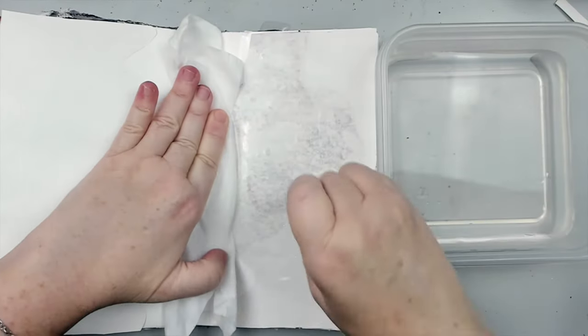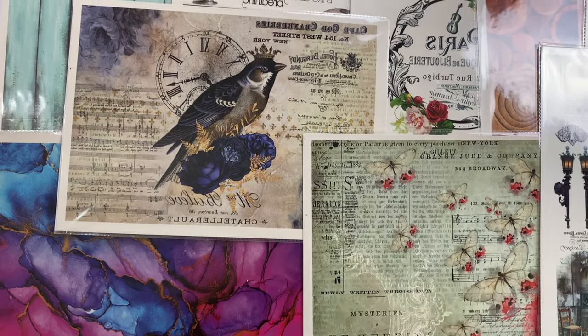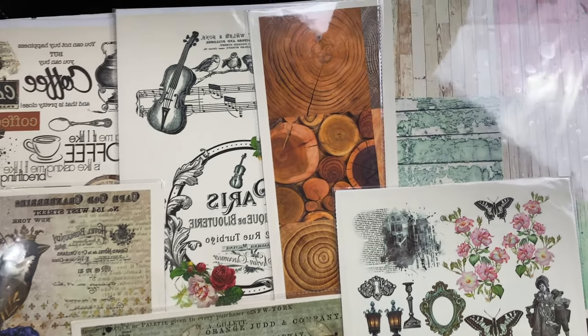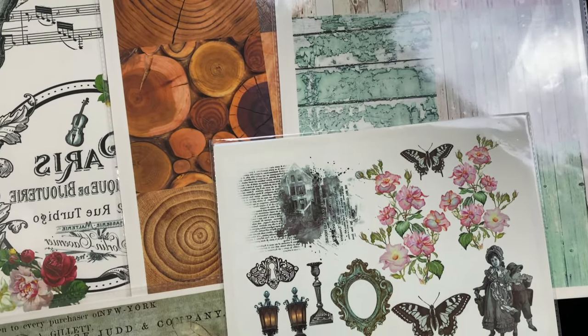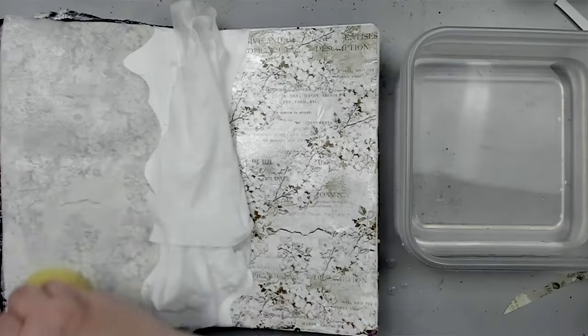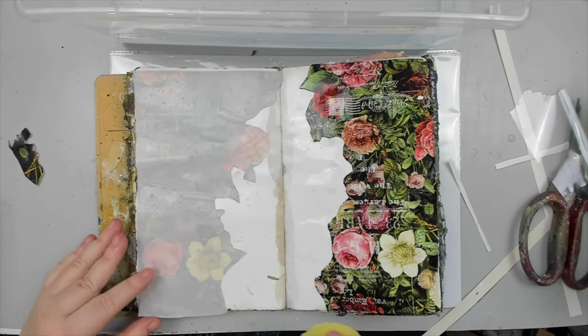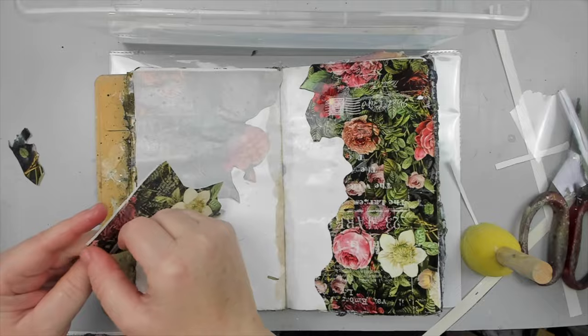It truly solves one of the biggest problems I have when creating mixed media — and that is that I can't draw. To top it all off, I even find it hard to stamp intricate images on my mixed media backgrounds. That's why I fell in love with these Transfer Me sheets by Dress My Craft.